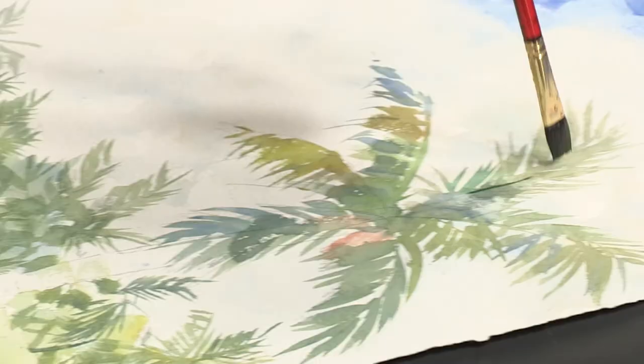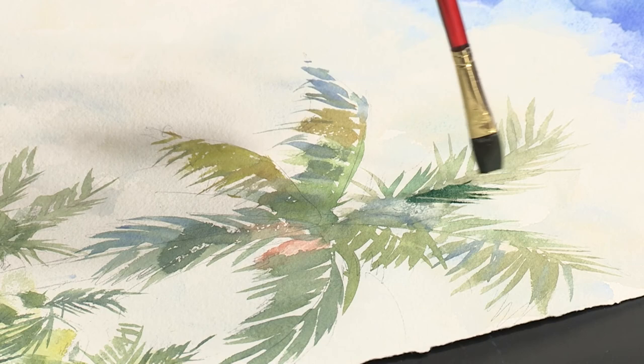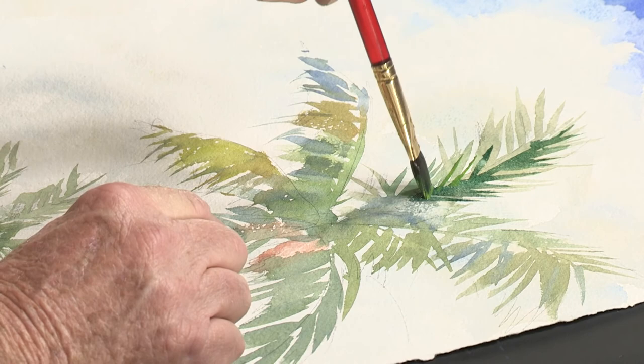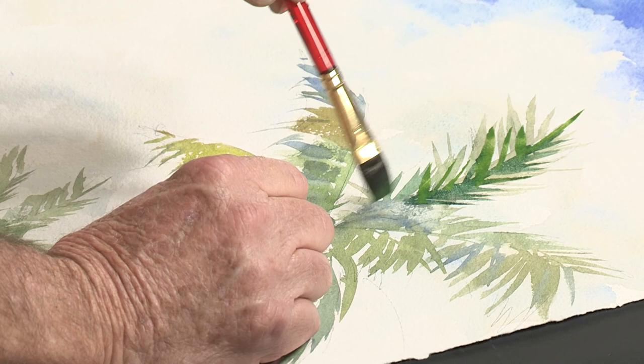We don't want it all just one color, so we're going to stay with a variety like we did before. I'm not painting every bit of it — I'm going to leave some of the light showing through in the trees up here to give you what we call pushing and pulling, meaning that some areas of these palm fronds are forward and lighter, and some are darker of course.